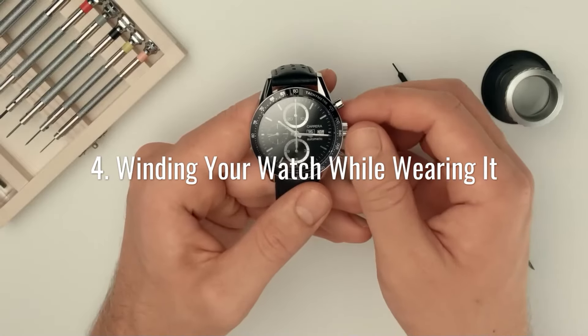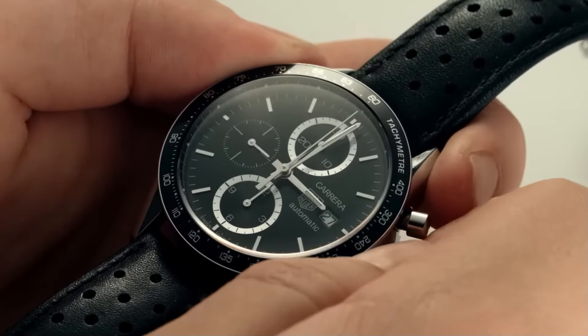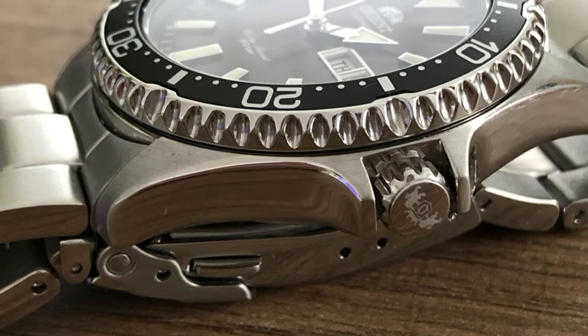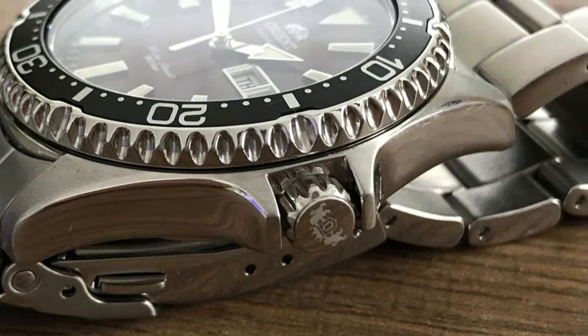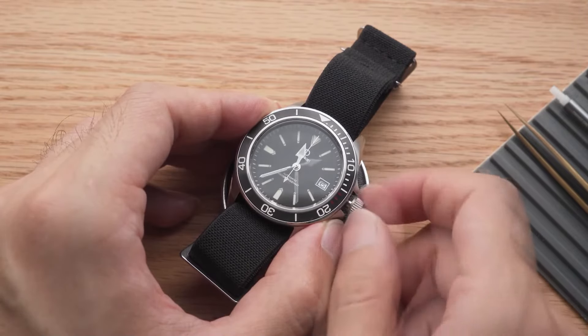Attempting to set the time or wind your watch while wearing it is a surefire way to cause damage. It will force you to pull the crown out at an upward angle, compromising many parts inside the watch. It can also bend the stem of the crown to the point where you won't be able to wind it at all anymore. A good watchmaker can take care of this type of watch repair, but an ounce of prevention is worth a pound of cure.